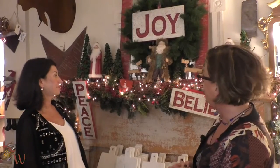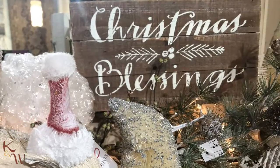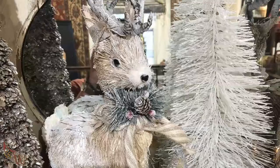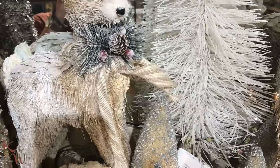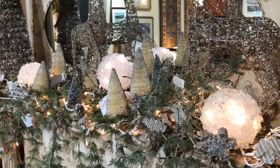We also have two other mantles we'll be featuring. We're going to do a white farmhouse mantle with garlands, snow, houses, and lots of flocking. And then we're going to do a silver and gold mantle, which will be beautiful and elegant.